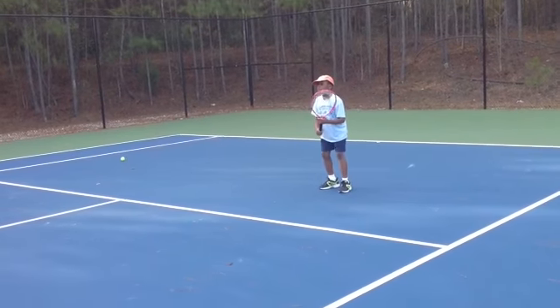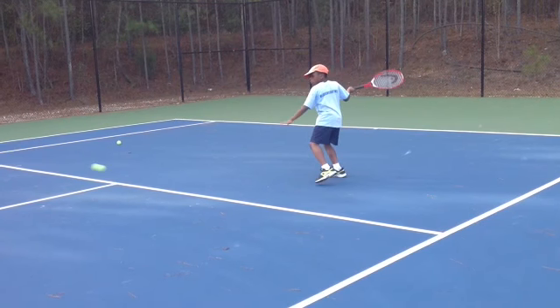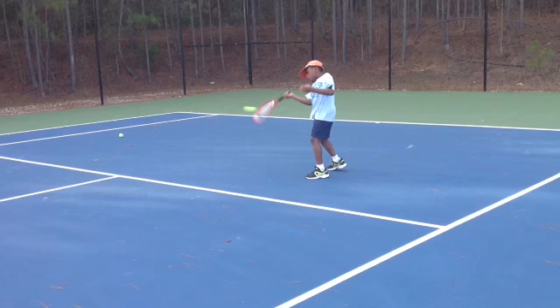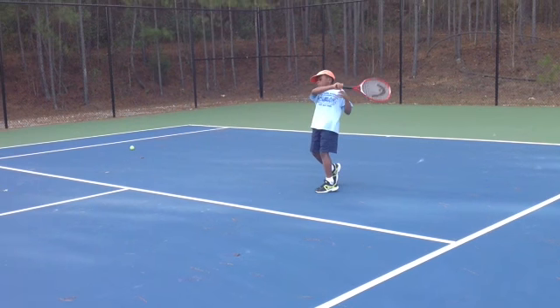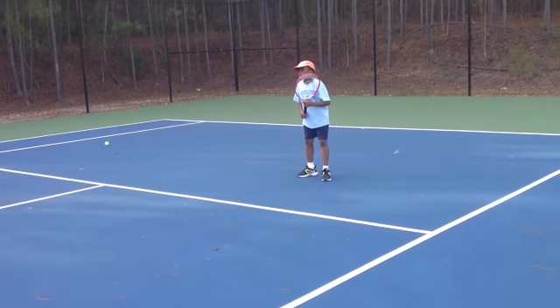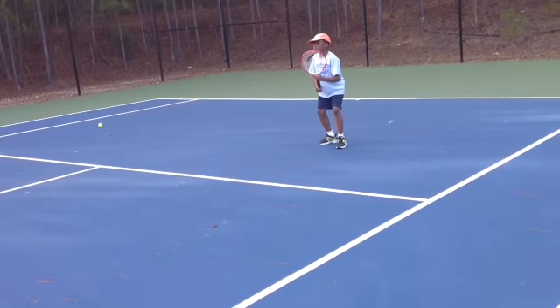Get the ball bouncing and let it come up, take your time with it. Too close, the ball is coming up on you, you might have to move back a little bit. Don't stand in one spot. Look at what the ball is doing.